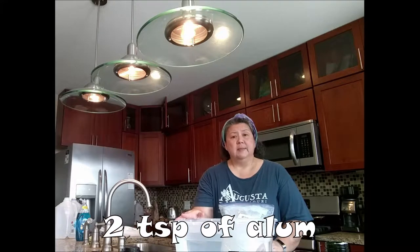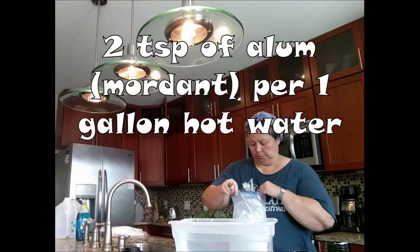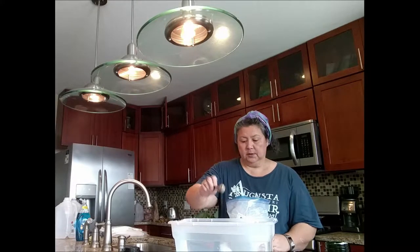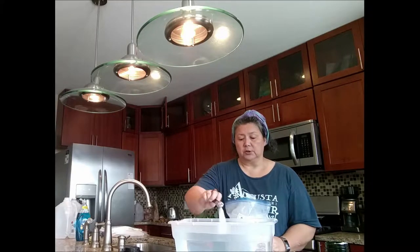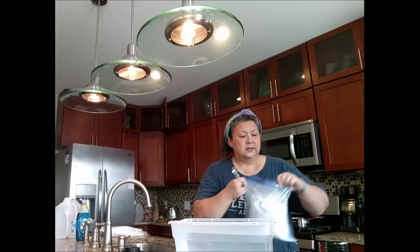The instructions according to Dharma are to use two teaspoons per gallon. I have two gallons of hot water that came out of the faucet, so I'm going to put four teaspoons of mordant in this solution and let it dissolve. The consensus is the mordant helps, but if you use too much mordant on your fabric, your fabric will start to deteriorate. So we're going to start with four teaspoons and stir this around to get it to dissolve.